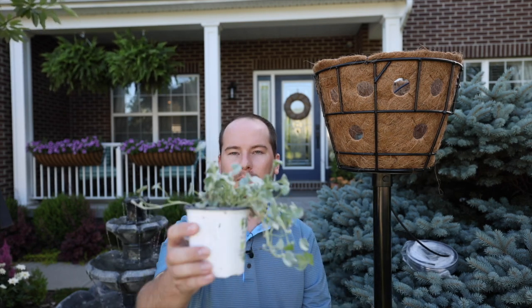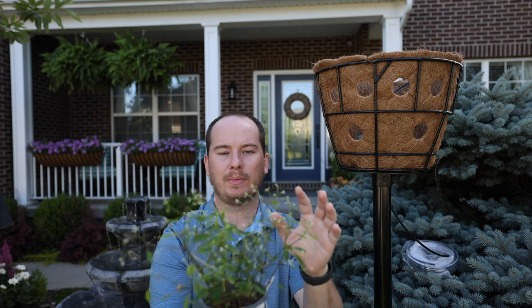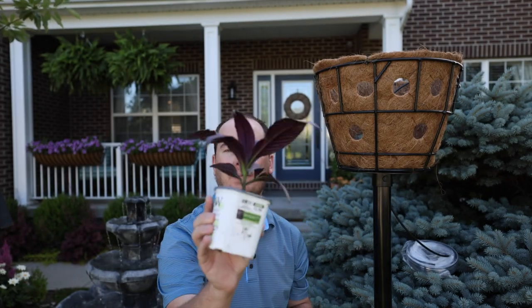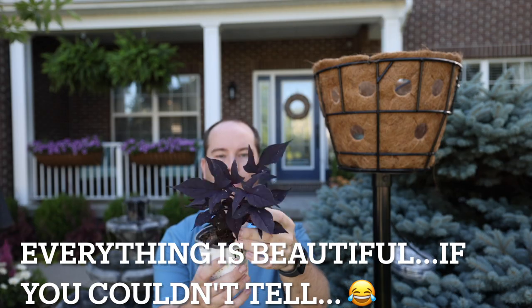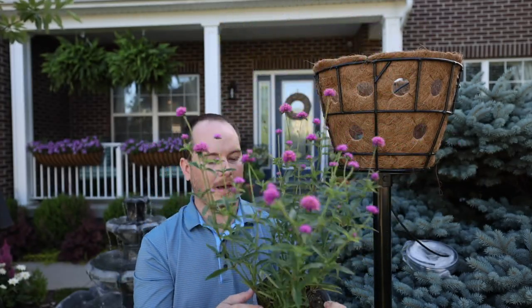The next variety is Dichondra Silver Falls, which is a great spiller I have also not used before. We have Diamond Frost Euphorbia, which gets very large and has beautiful airy white blooms on it. Some of these plants don't look the greatest because I got them off the clearance rack. This is Supervena Sparkling Rose — it has a beautiful pink bloom. We have Proven Accents Persian Shield, which is a beautiful purple plant. I also have this sweet potato vine called Raven, which has more lobed, very sharp leaves unlike traditional sweet potato vine. The only plant I paid full price for is this Truffula Pink Gomphrina, which is going to be the centerpiece of the planter — it's a little bit bigger already so I won't have to worry about it growing out so much.